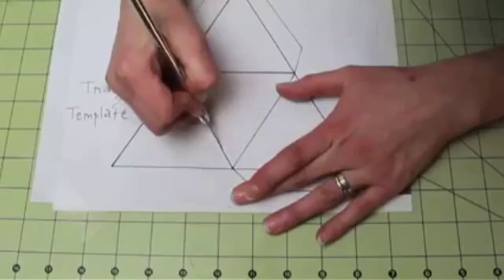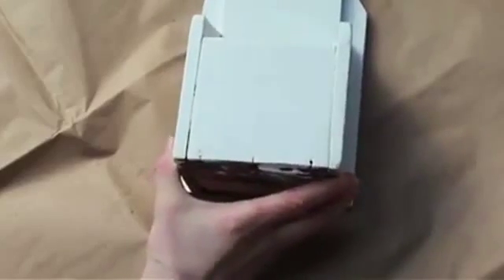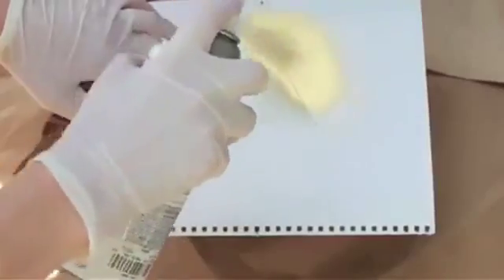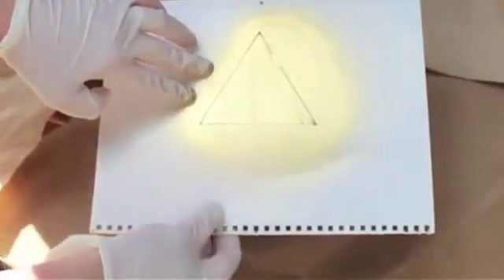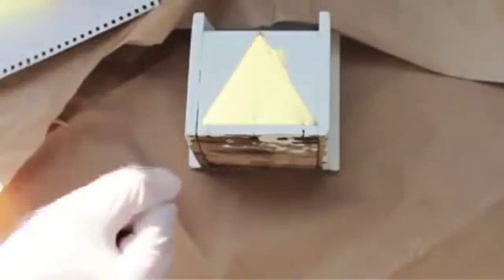Next up, I made my own stencil using my 3D triangle template and the back of an old calendar. With gloves and a mask on, I tried the stencil out with spray paint outside — and this resulted in a massive craft fail. Here's what I did wrong: the spray paint was way too close to the box, creating excess paint disaster. Major fail — I totally know better than that, but I'm working on no sleep with very little supplies, so forgive the blunder.